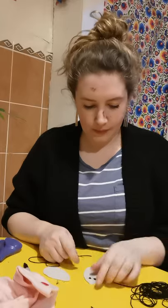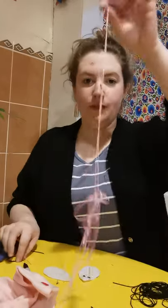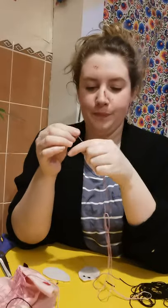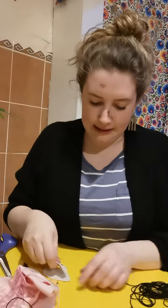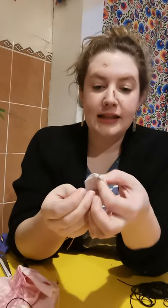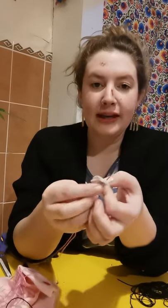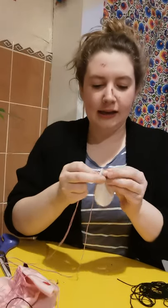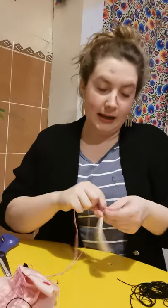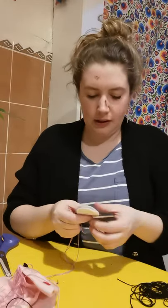Next we need to sew our mouse together. I'm going to change the colour — I'm going to use pink this time to go around the outside. You can just keep on going with the same thread, whatever suits you. So we're just going to re-thread our needle. We're going to lay our two little mouse shapes together and I'm going to start at the nose — just pop the needle through both layers, bring it through, and once I've got about two centimetres on that side, I'm just going to tie it off — a wee knot, then knot it again.